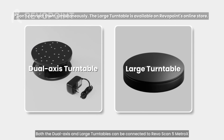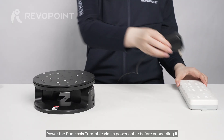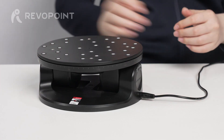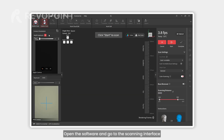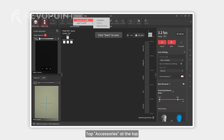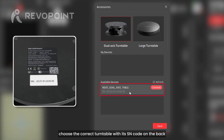Both the dual axis and large turntables can be connected to Revo's CAN 5 Metro X for use in auto turntable mode. Power the dual axis turntable via its power cable. Before connecting it, open the software and go to the scanning interface. Tap accessories at the top, select dual axis turntable, choose the correct turntable with its SN code on the back, and tap connect.